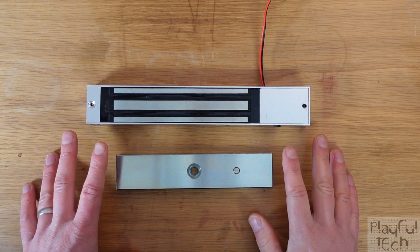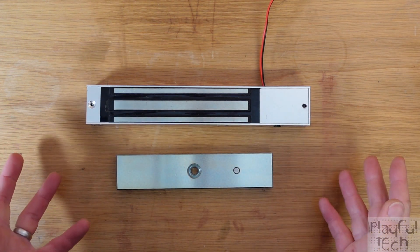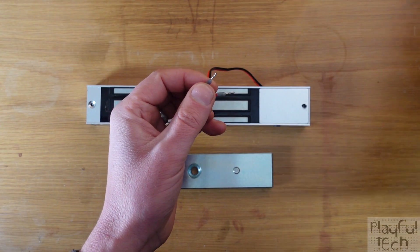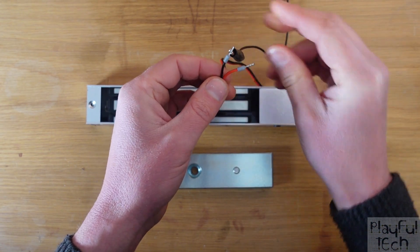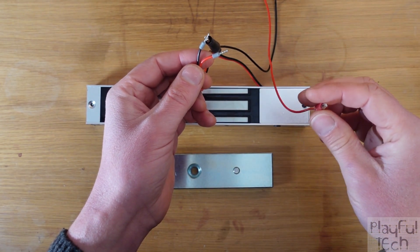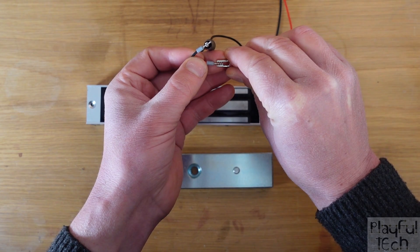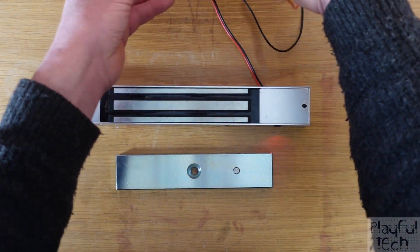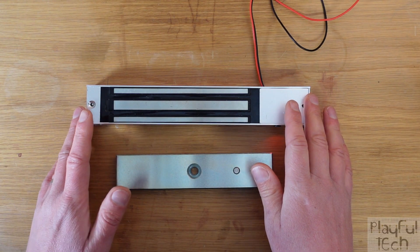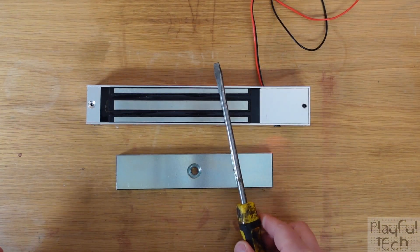So let's start with this, which is an absolutely standard bar style mag lock that you might commonly find installed above a security door. It has two wires coming out of it — the black wire connects to ground and the red wire connects to a positive voltage. Most mag locks run on 12 volts DC, sometimes 24 volts, but this is a 12 volt mag lock. So I'm going to connect a 12 volt supply here, and as soon as I do that, an electrical current starts passing through the coils inside the mag lock, which creates a strong magnetic field that will attract any nearby magnetic objects, like this screwdriver, for example.